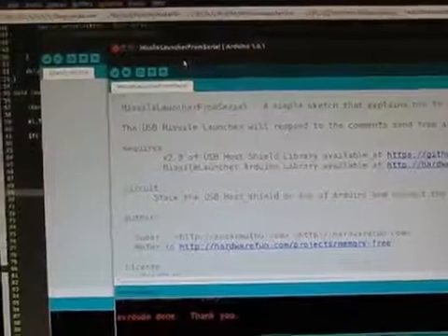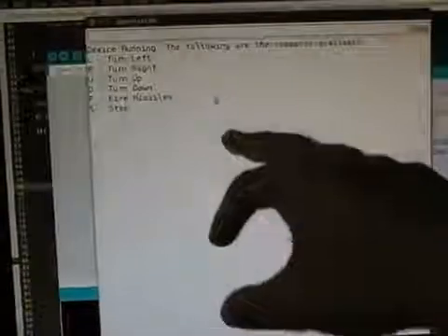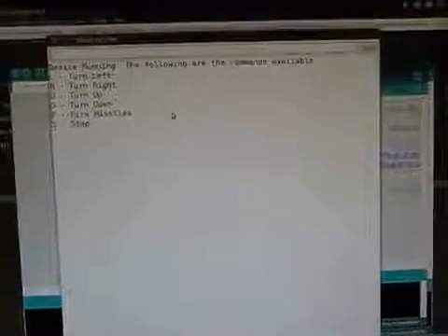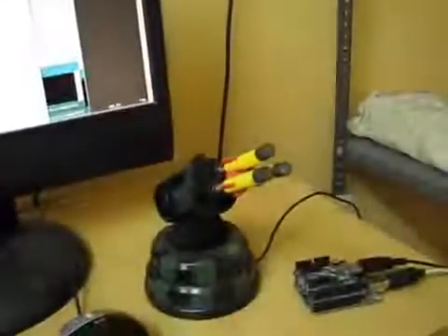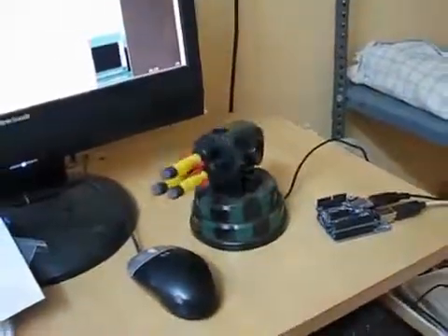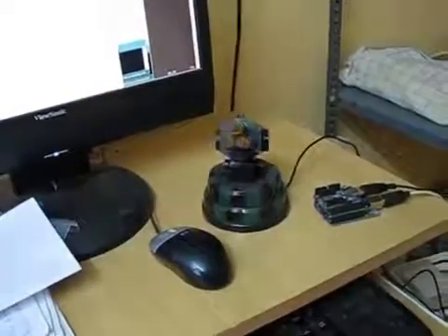It's uploaded. Now let's open the serial monitor. In the serial monitor you can see that we have a couple of commands using which we can control the USB missile launcher. For instance, if I press L it's going to turn left — and you can see it's turning right, goes down, goes up, turns left, and all that.